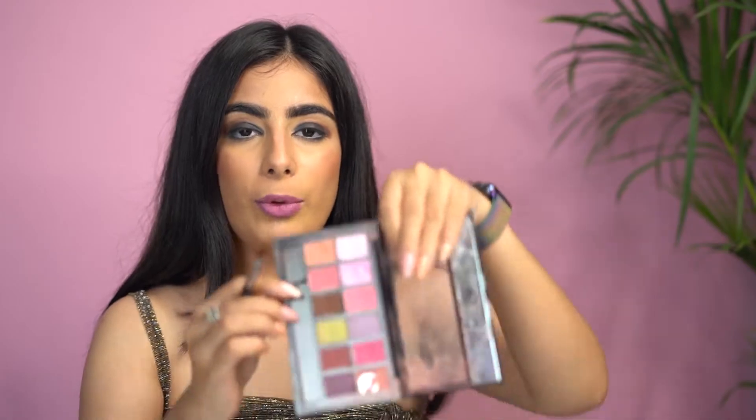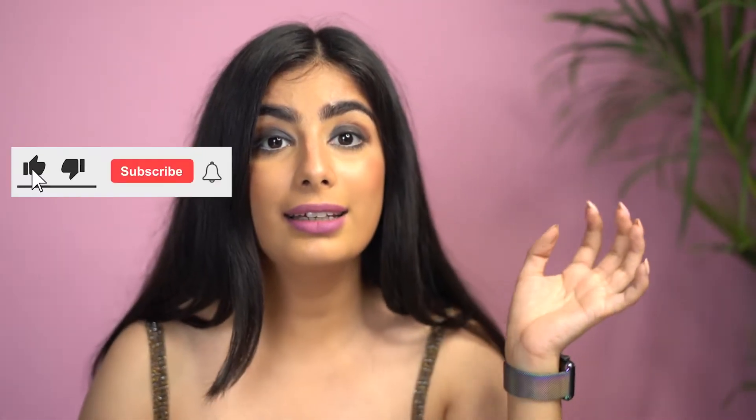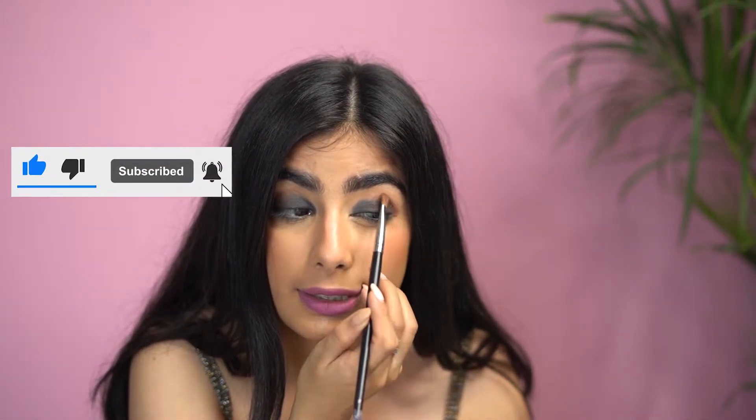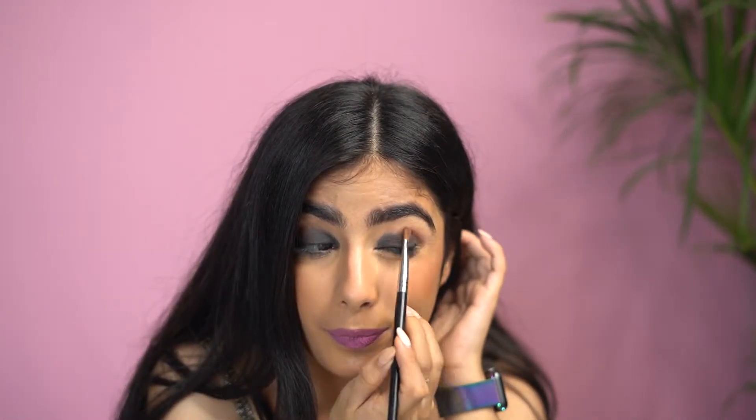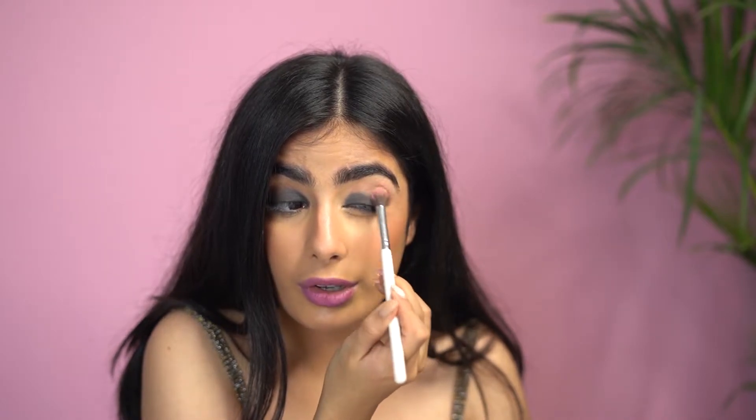Once you have achieved something like this, which looks a little messy, don't worry — smoky eye is all about looking messy and then flawless at the end. I'm going to pick up a lighter color; you can go in the pink family or brown. I'm picking up this matte pink on a flat blending brush, placing it over the brown to take away the harshness, and blending the two together. A great trick: take a clean fluffy brush with no product and run it over the edges — this diffuses harshness and gives a flawless finish.